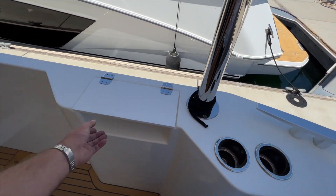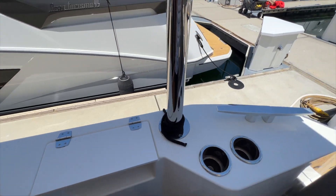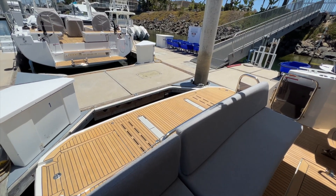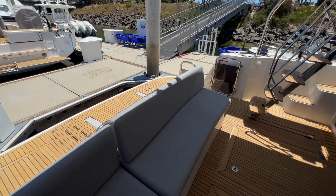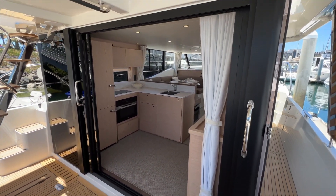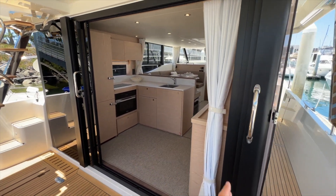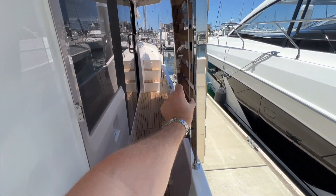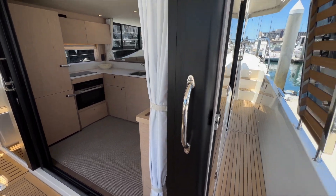Cupholders, large cleat, and then the control for your hydraulic swim platform to drop that entirely in the water whether you're launching or retrieving your dinghy or just want that private beach. The aft doors to the salon all recess into the port side so you can slide this all completely closed, and we also have a door on starboard which prevents all the wind from coming through the cockpit when you're underway.